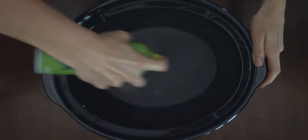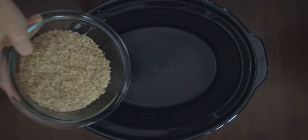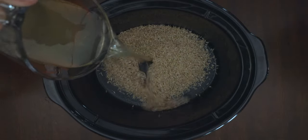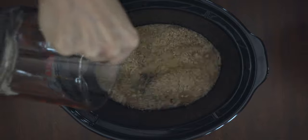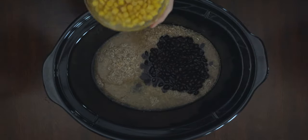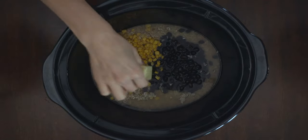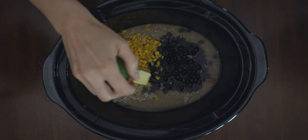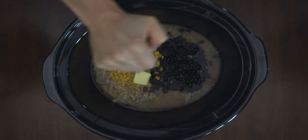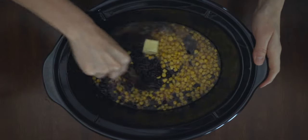Grab your crock pot, spray the bottom and sides, then add the rest of your ingredients: one and a half cups of rice, two cups of chicken broth, three-fourths of a can of black beans, roughly three-fourths of a can of sweet corn undrained, two tablespoons of butter, and squeeze your second lime over the mixture. Mix it all together and place it on high for two hours.